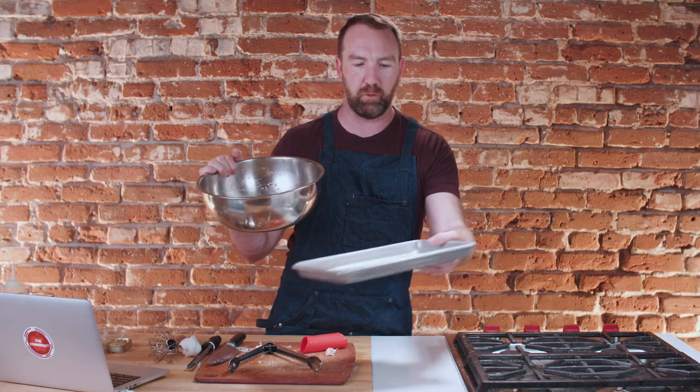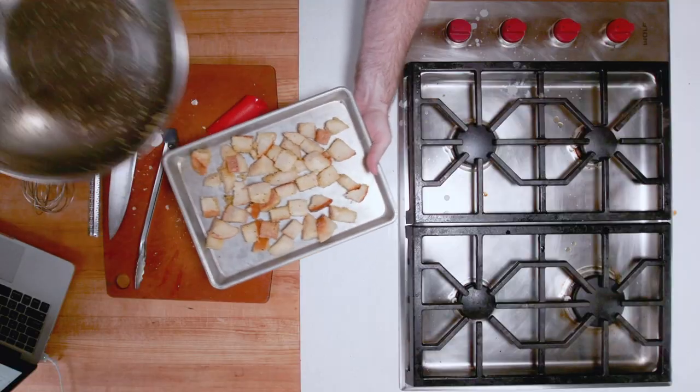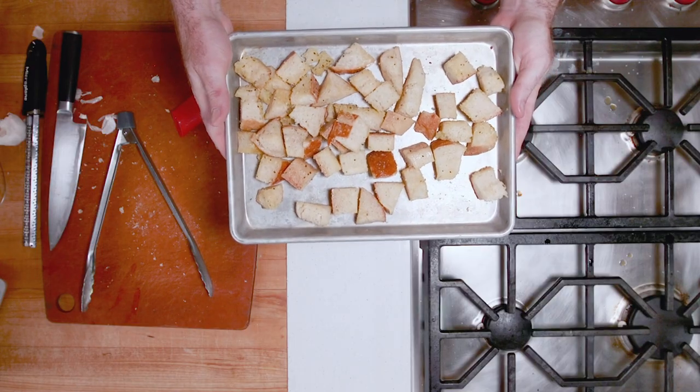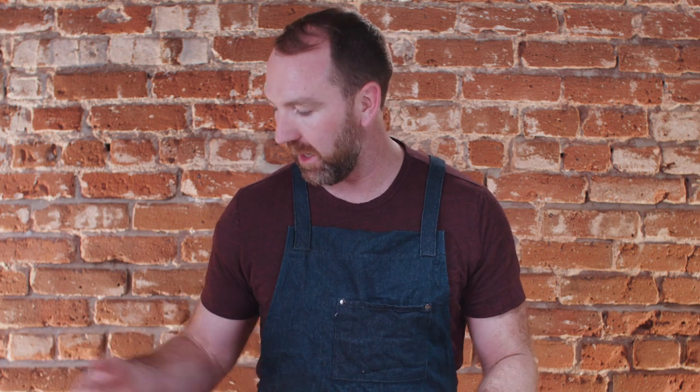These go on a rimmed baking sheet, spread them out, and they're ready for the oven. Quick toss and they're done.